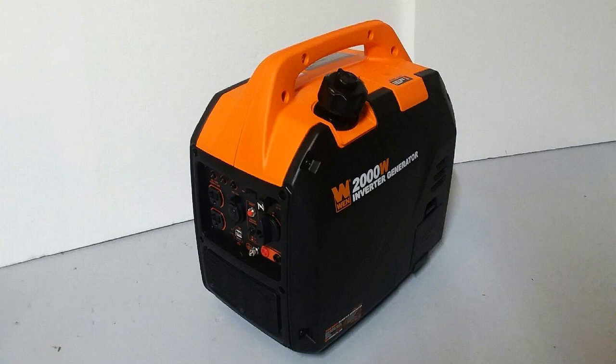It comes with 120-volt receptacles and there is a DC receptacle as well, plus a USB port you can use to charge your phone or anything like that. It's clean power, so you don't have to worry about it messing up your phones or electronics. You can do phones, tablets, computers — anything you run off USB. It is pull start.